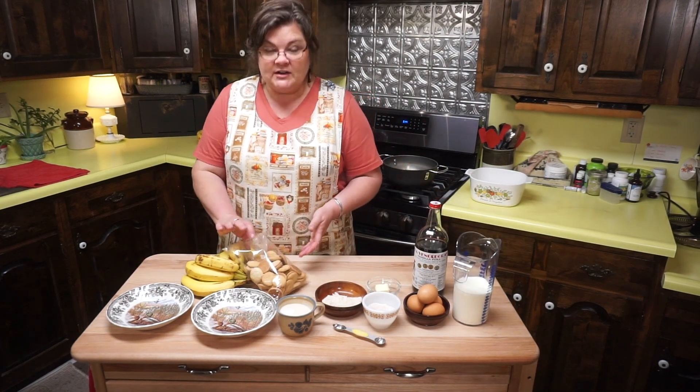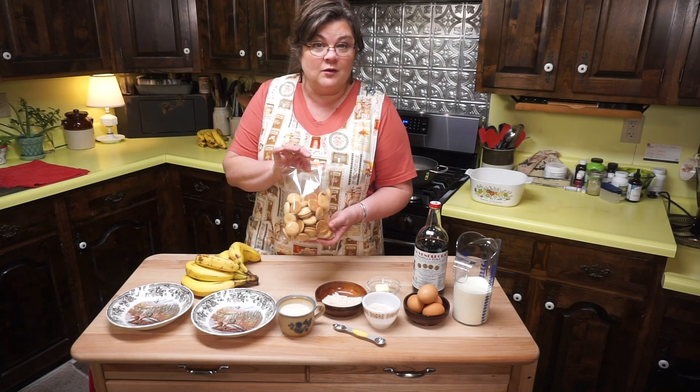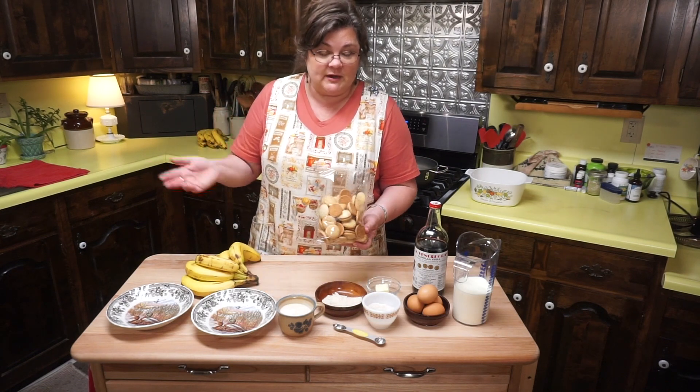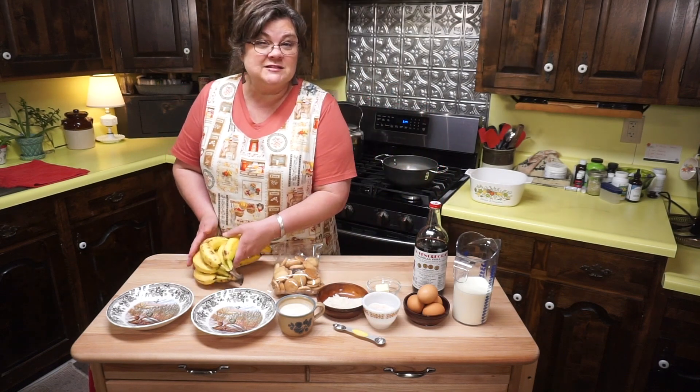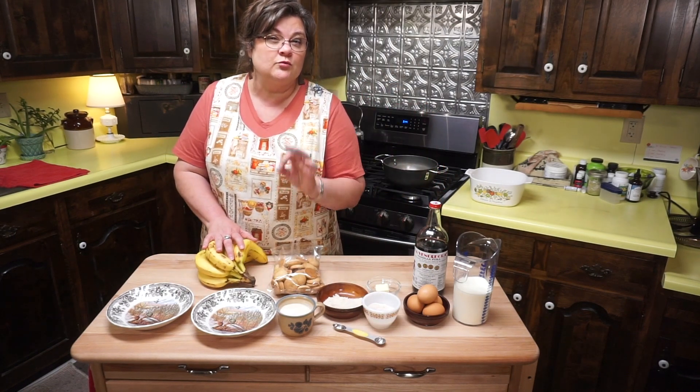You're going to need a good vanilla, a box of vanilla wafers — or Nilla wafers, or whatever kind you want, generic or name brand. You're going to need three to four bananas, but you don't want them to be too ripe.